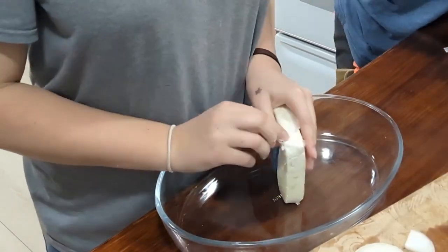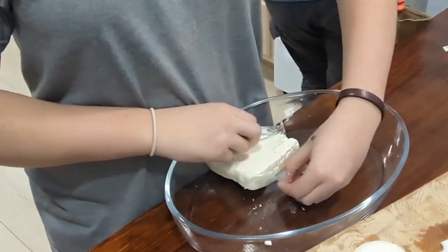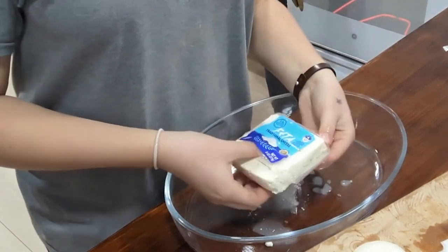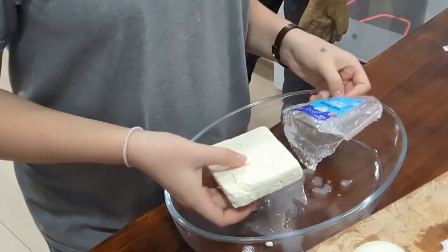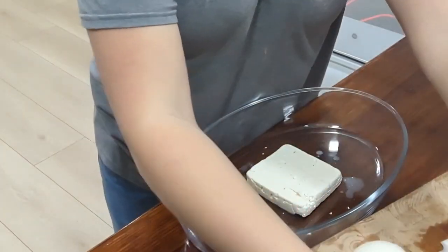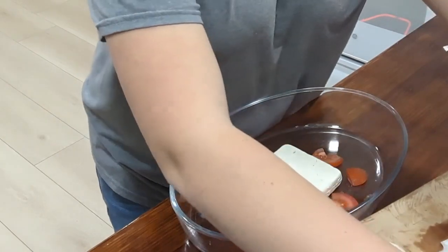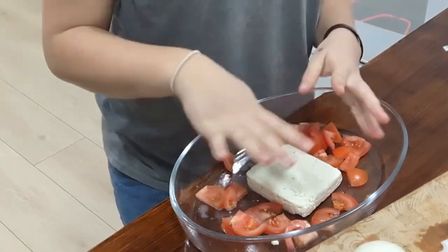It's normal. You can drain the juice out of it if you want to, or you can leave it in — I really don't care because I don't think it makes a difference. But let's take the block of feta and just put it right in the middle. Then I'm going to take some of my chopped up tomatoes and just put them all around my block of feta.